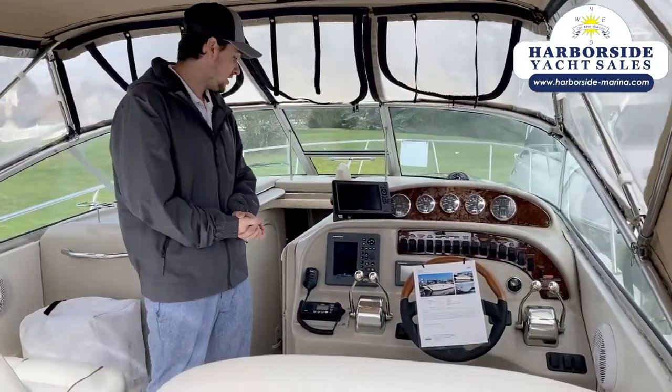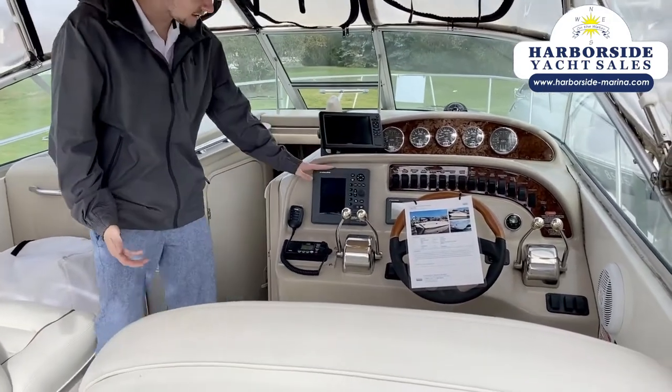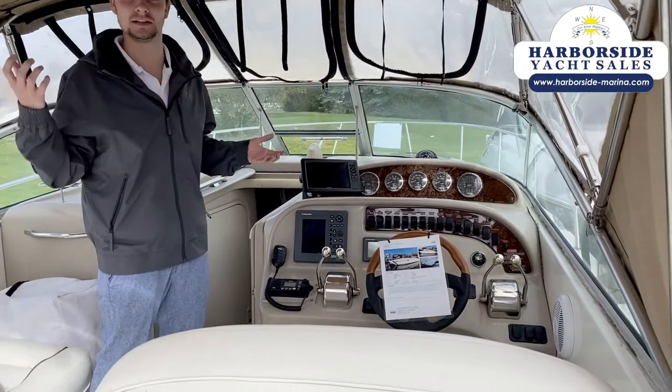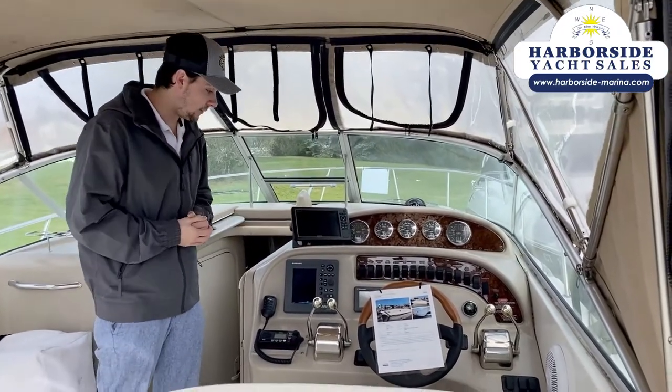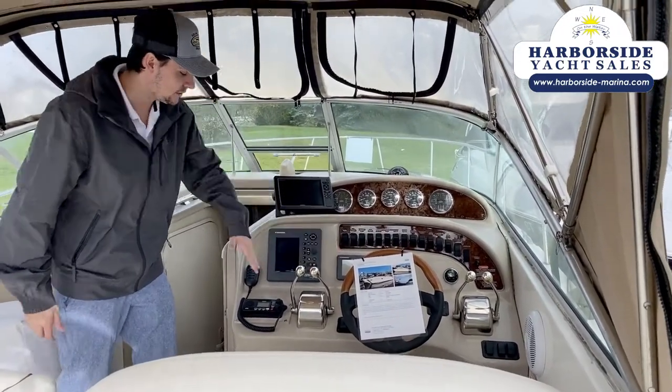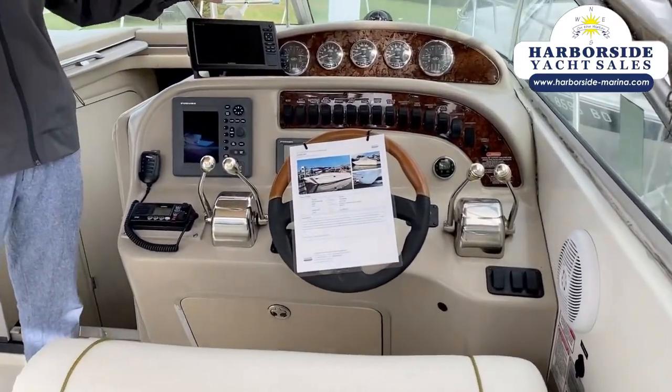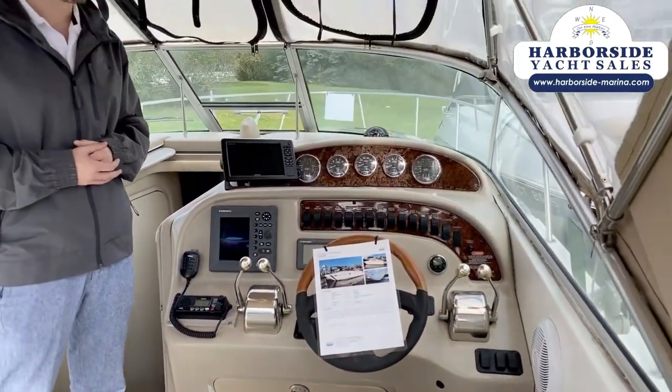So here we are at the cockpit — we've got a Garmin plotter as well as a Furuno plotter, and this Furuno plotter has the ability to have a radar attached to it if you please. It also has a separate depth finder. We also have a VHF radio, compass, and standard gauges for your Amberjack here.